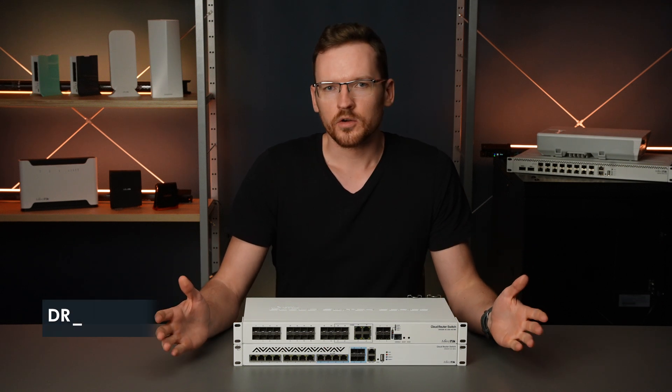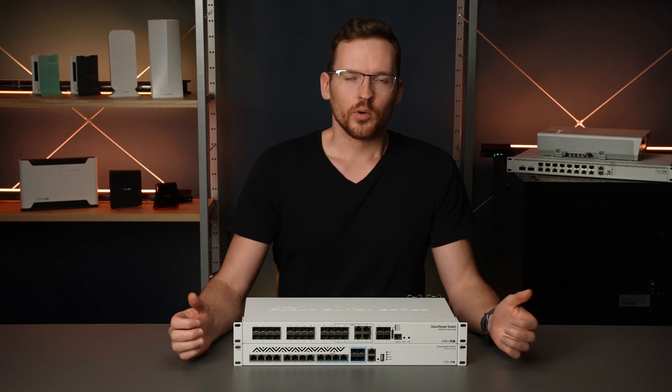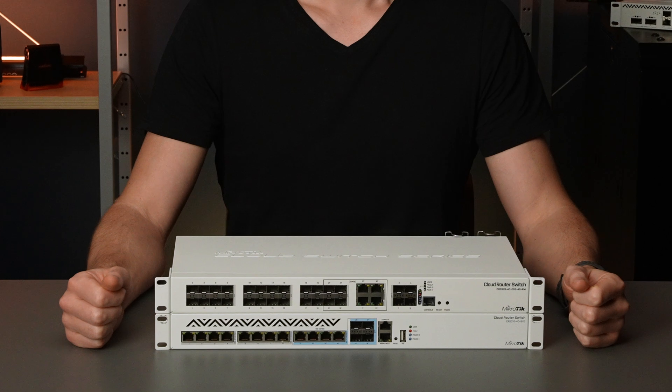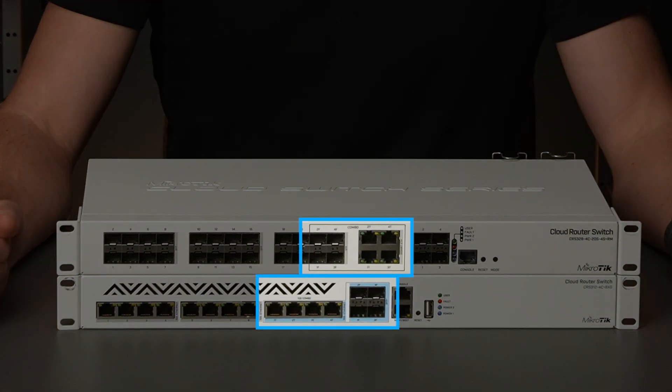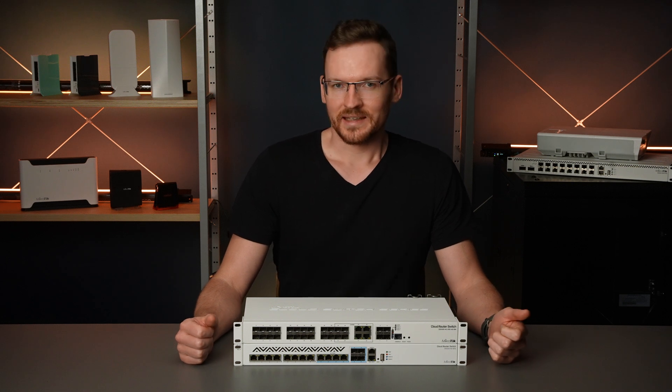People always ask what are combo ports and what do they do? If you look at any board that has them, such as these two, you will notice that the group of ports under the combo label consist of an equal number of Ethernet and SFP ports. They are also the same speed — usually all of them are either 1 gigabit or 10 gigabits.